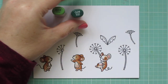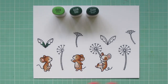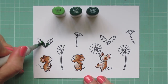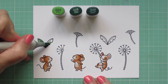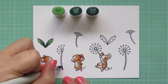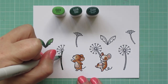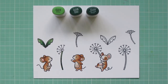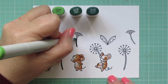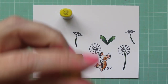For my greens, I'm using G24, G28, and G29. I started by putting some G29 in the crease between the two dandelion leaves and then blended that out with the G28. For some reason my G28 was looking darker than the G29 — I did double check and it was the right marker. So I'm reversing these for the rest of the images, using G28 as my darkest and blending out with G29 then G24. I finished coloring all the stems and leaves, putting the darkest color at the bottom of the stem and blending upward, eventually stopping using the G29 completely on the stems because it only needed two colors.